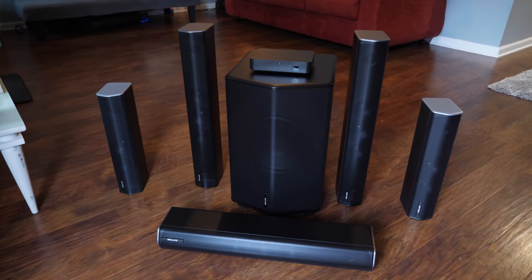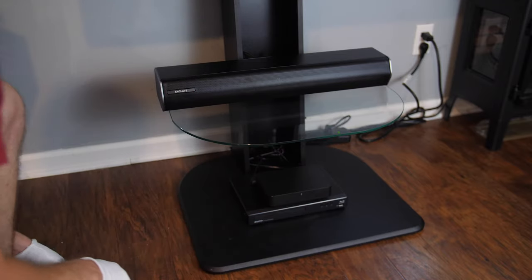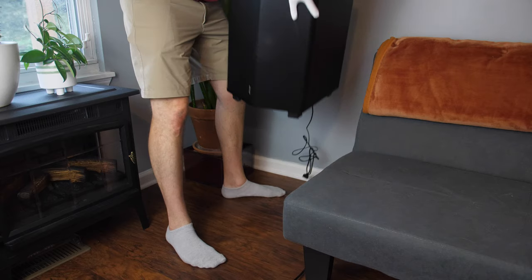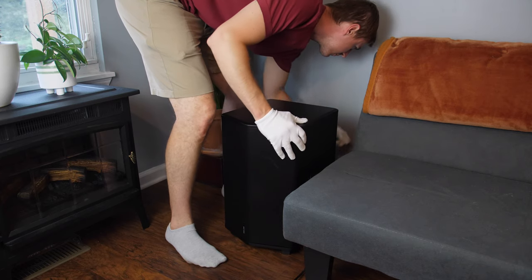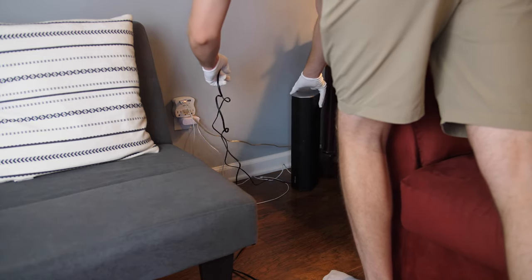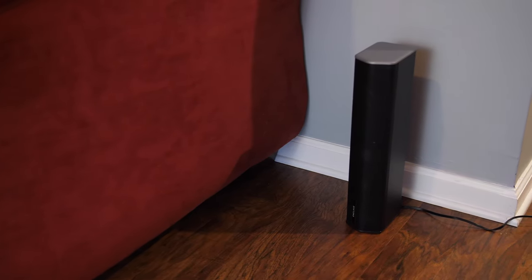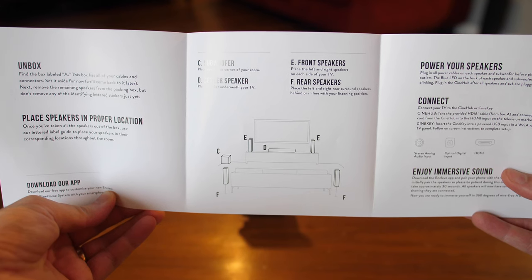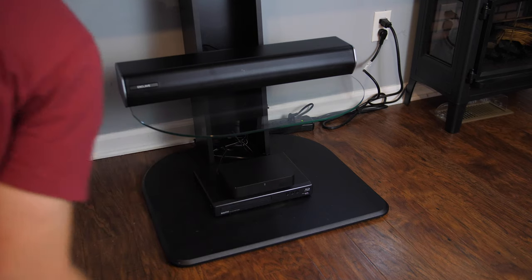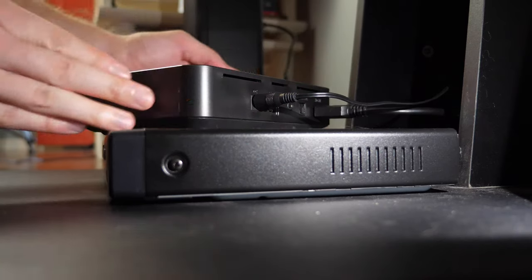Another huge benefit is that the Enclave system can be set up in minutes with just a single HDMI cable. The first step is to place your speakers in the desired locations. The speakers and subwoofer have their own power cables and individual power switches on the back, so you'll need enough power outlets near each speaker to avoid extension cords, which would negate the wireless benefit. The guide shows you the preferred room layout, so try to match that as best you can. Then connect the CineHub to your TV's main HDMI port, power on all the speakers and subwoofer, and lastly power on the CineHub.